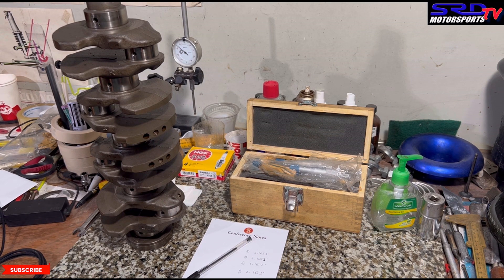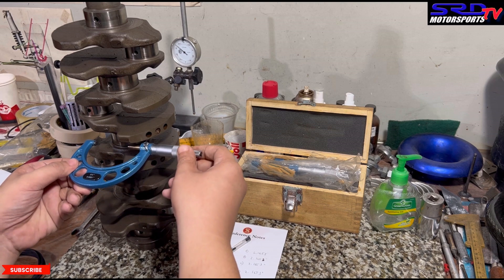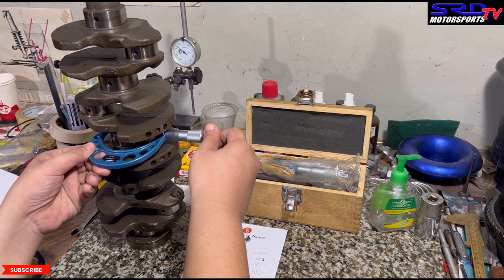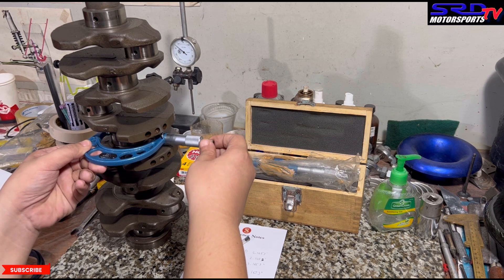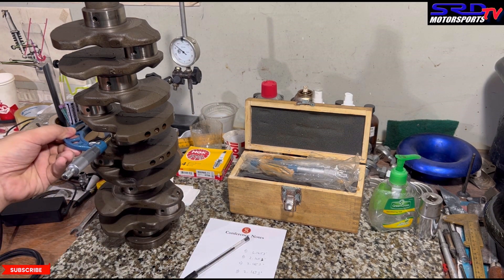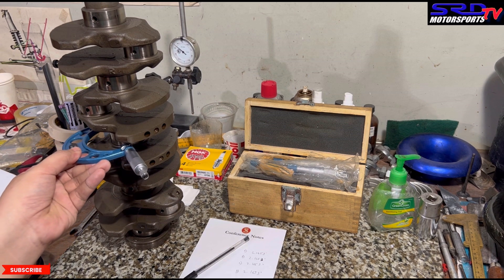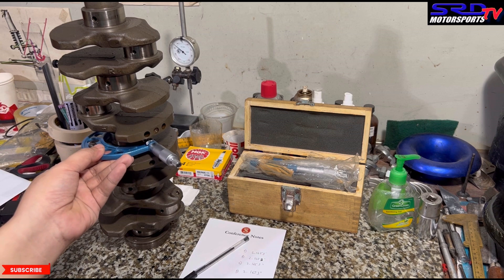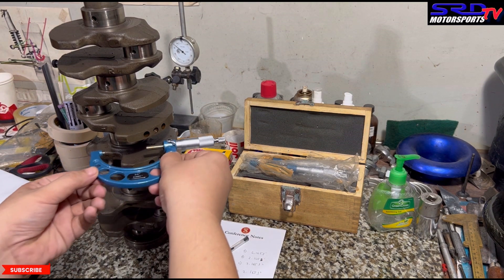Make sure you measure on all different axes of the journal. So here's left and then right — there's no specific orientation, just make sure you check on all axes. Then on the next axis, the cross section, the one that's a cross. And then diagonally, and if it doesn't fit or starts acting up, that's when you know it's not true. Then the opposite diagonal direction as well.